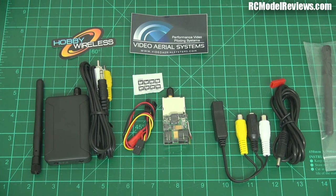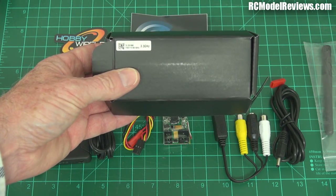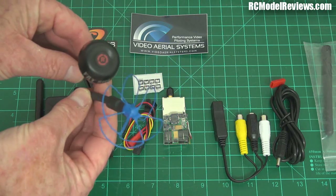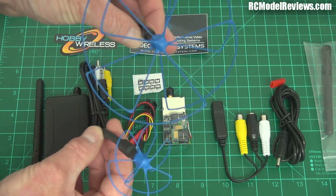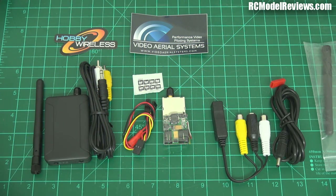This new gear was sent in by Hobby Wireless for review. Look at the box — can you read that? 3.3 gigahertz! This is the first time I've seen commercially available gear on the market at 3.3 GHz. The antennas are yes, bigger than 5.8, but not that much bigger — see the difference there — and a hell of a lot smaller than those 1.28 GHz antennas. Way smaller.